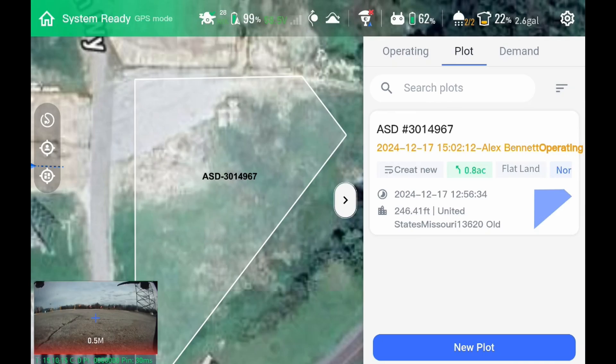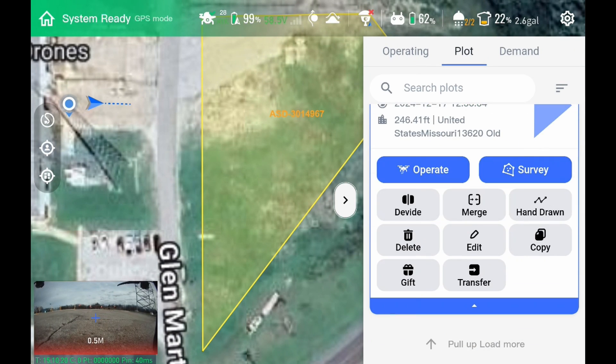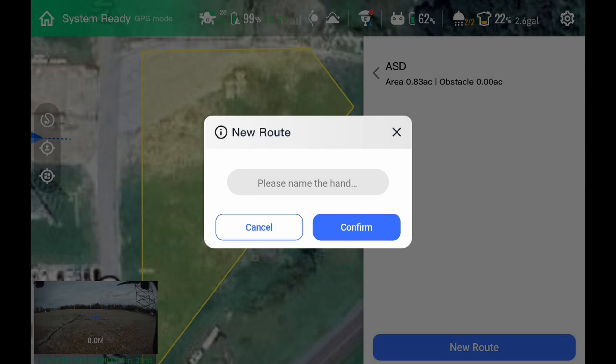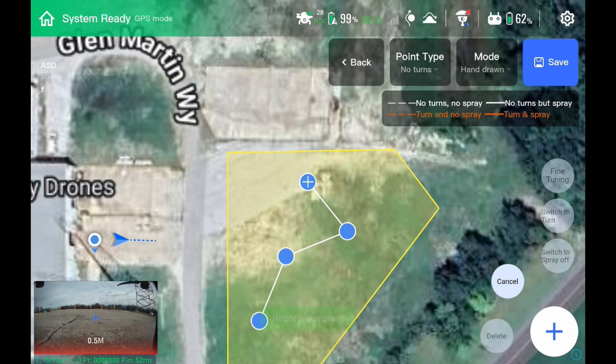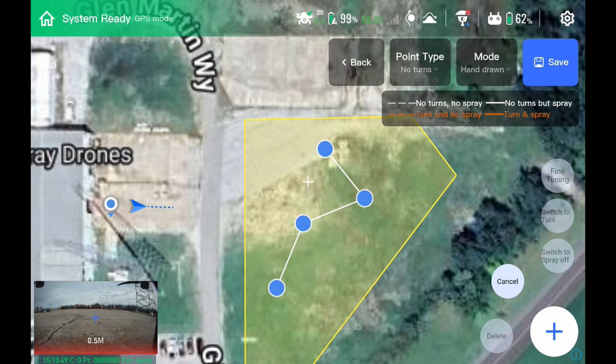We're going to go ahead and save this, then click on it again. We have more options here — we can actually merge it with another field, so the field next to it you want to merge together, we can do that. We can hand draw a flight path in here. We click new route, give the route a name, hit confirm, and then we can hand draw our own route that we want the drone to fly. This isn't an autonomous back-and-forth AB — this is actually the route the drone will take. So if you've got levees or a waterway you have to spray, this is a really, really good feature on the J100.